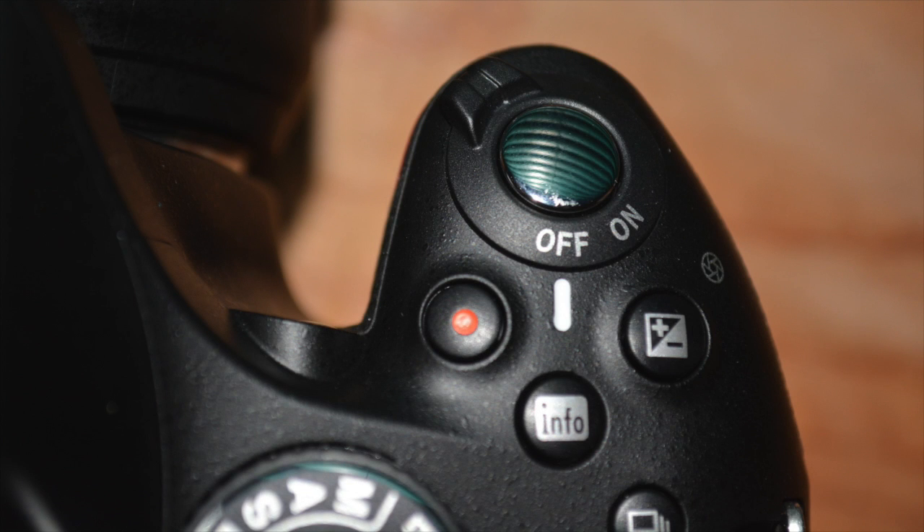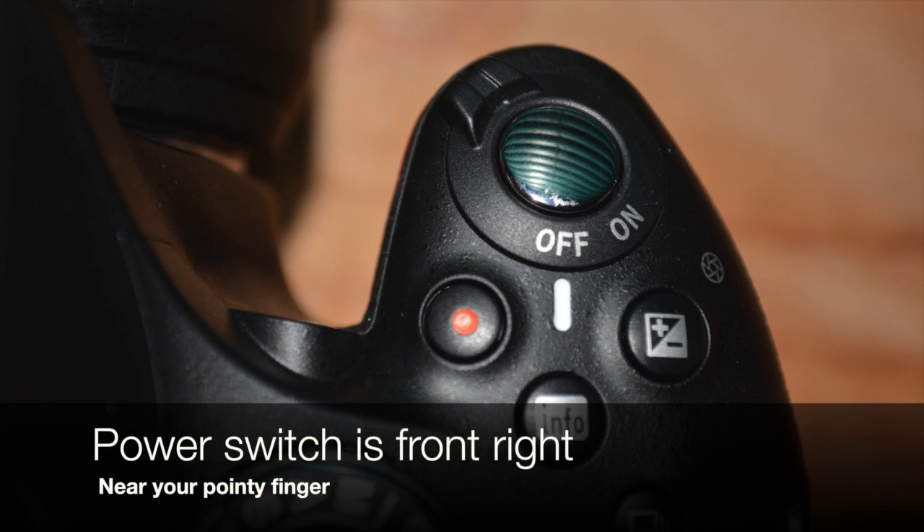First thing, big change from using our small little camcorders. There's an on and off switch, which if you don't remember to turn it off is going to suck a lot of battery time. So that's on the front right grip, about where your index finger is. Make sure you turn the camera on before you try to use it, because if you don't, ain't nothing much happening.